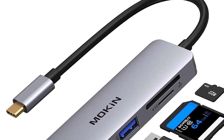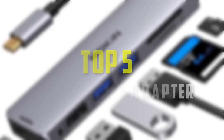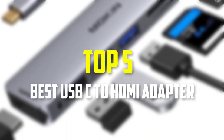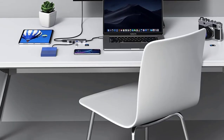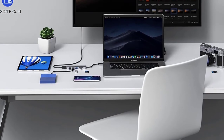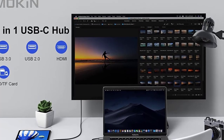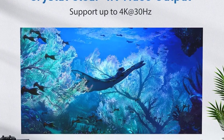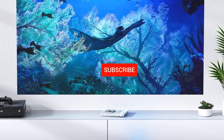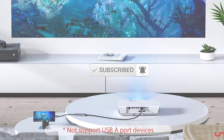Hello everyone, welcome back to our new video. In this video, I will give you more information about the top 5 best USB-C to HDMI adapters that are available on the market. I made this list based on their quality, price, popularity, durability, user opinion, and more. If you need more information about these products, please check the link in the description section below. Don't forget to subscribe to this channel to view future videos. Okay, so let's get started.